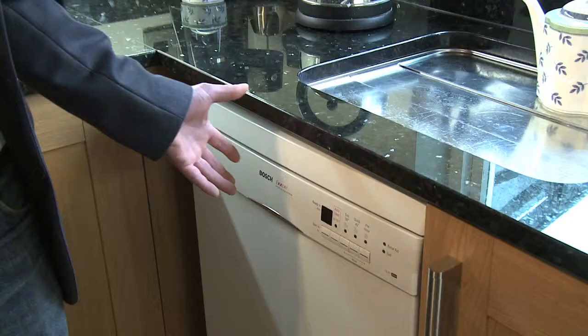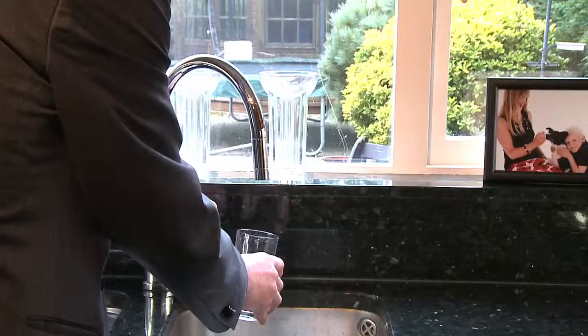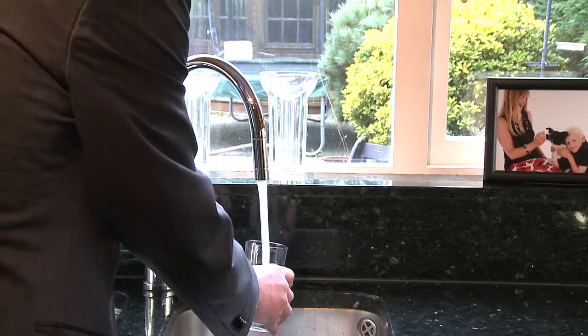With a scale breaker you get better quality water, so your dishwasher cleans more efficiently and effectively. And you can even drink the water.